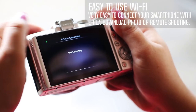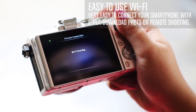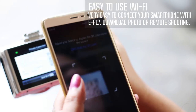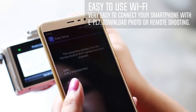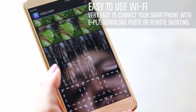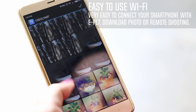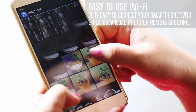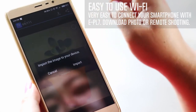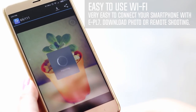Share high-quality images on social networks with ease. For initial connection of the camera to a smartphone, a QR code is displayed on the camera, which you can scan with your smartphone using the Olympus ImageShare app in just a couple of quick steps. You can also remotely control your camera with your smart device using the camera's built-in Wi-Fi. The EPL7 is the first model in the Penlite series to feature built-in Wi-Fi.